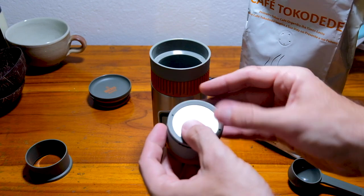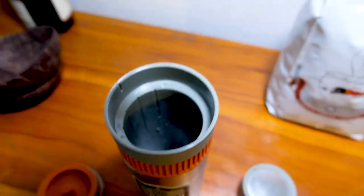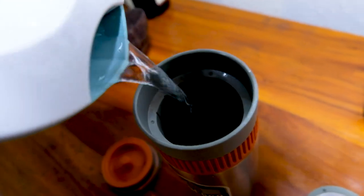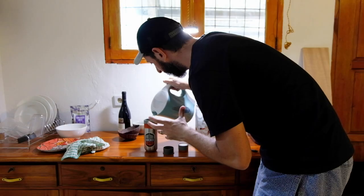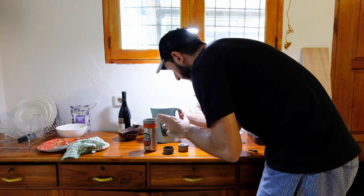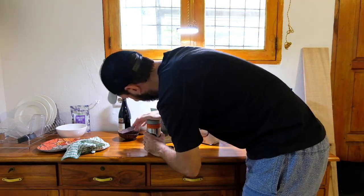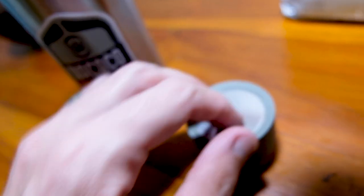We put the filter back on top, fill up the thermos with the hot water, and we're going to fill that to the marker that says one cup — steaming up nicely. You can just see the marker, it says one cup, three quarters, half, a quarter. Then the lid goes back on.